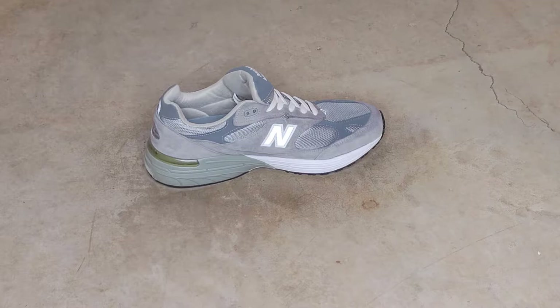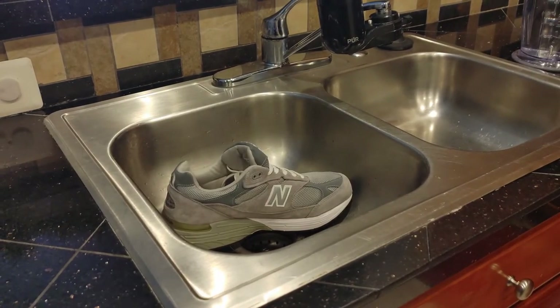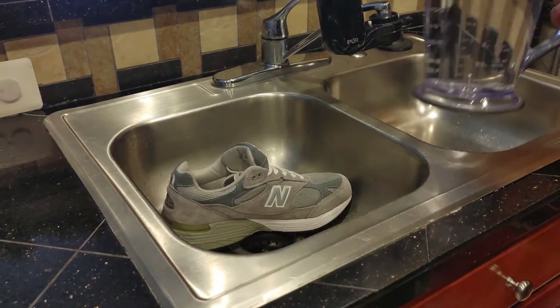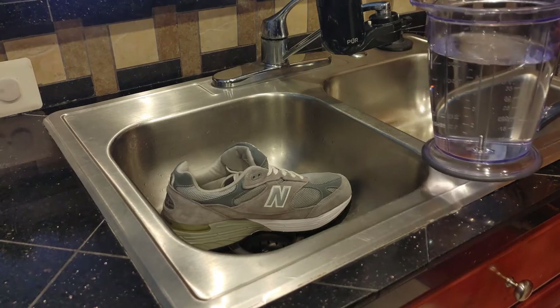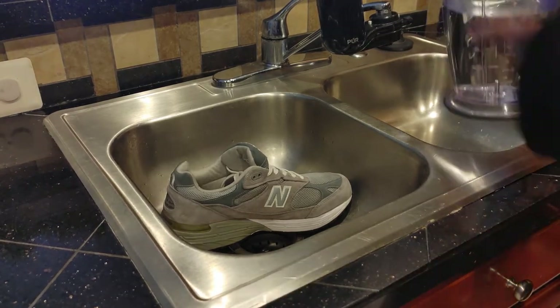One thing I noticed is that the Force Field actually lingers longer on the concrete than the Kiwi — the Kiwi dries a lot faster. Not really sure if that'll make a difference as far as the waterproofing goes, but we'll see. All right, let's get this show on the road — we're going to pour a pitcher of 48 ounces of water on this shoe until the water barrier breaks. This is the Force Field shoe.